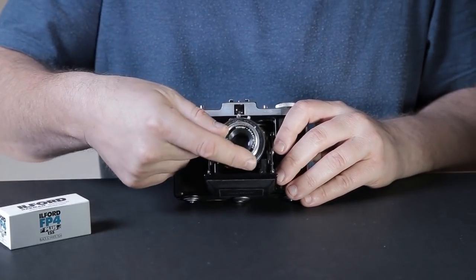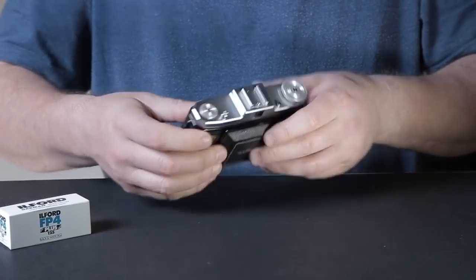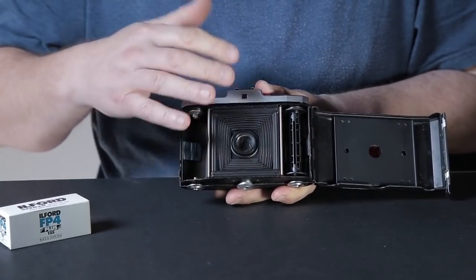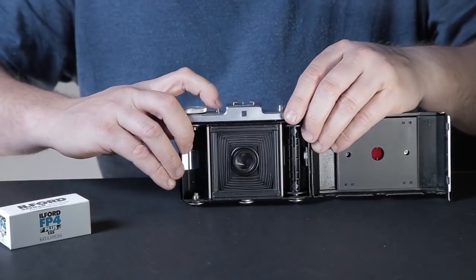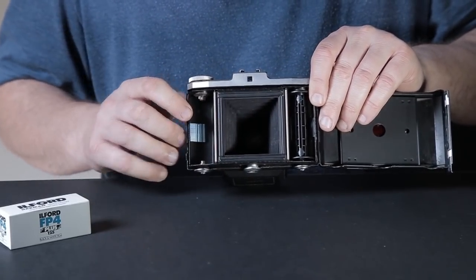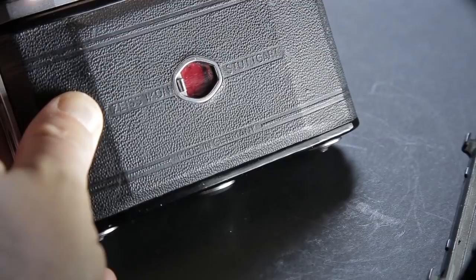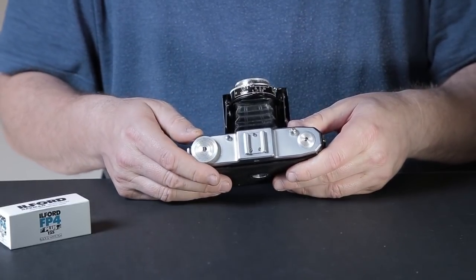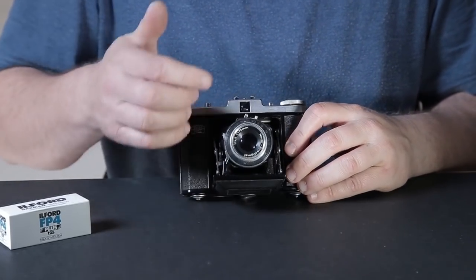There's the focusing ring on the outside. Let's look at the back of the camera - that's where you load your film. You can see the lens sitting there. Opening it up, you can see the nice big 6x6 negative area. There's a little tiny red window in the middle for 6x6 framing, a film rewind knob, a film advance knob, and the shutter release.